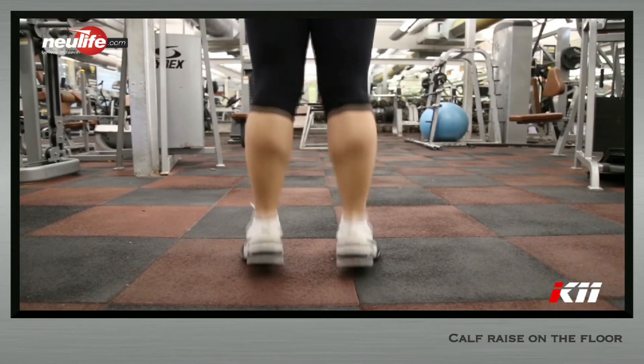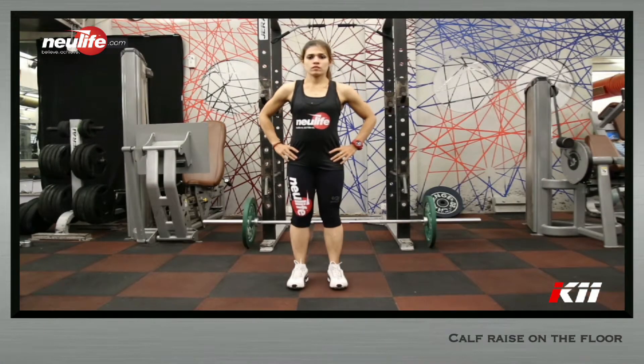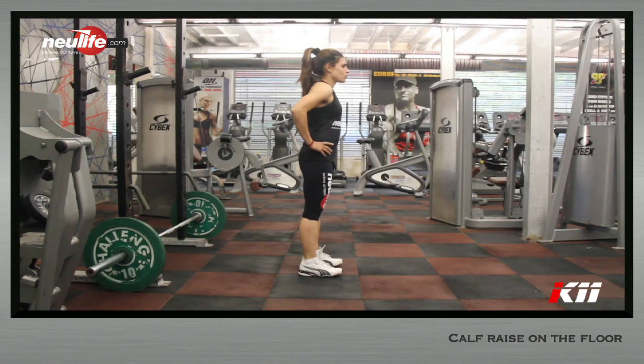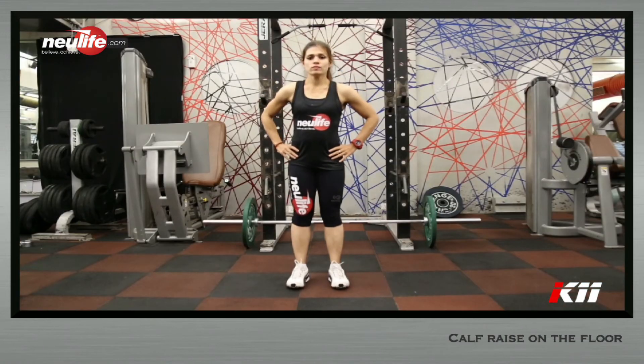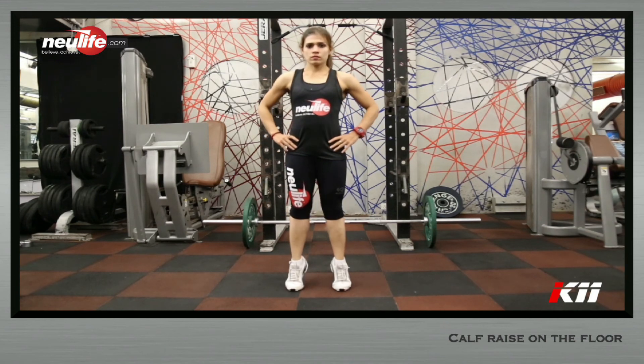Lower the heel under control till it gently touches the floor. From this point, push the floor and raise the heel as high up till full ankle lockout. The knees will be locked all throughout the movement. Exhale through the mouth and inhale powerfully through the nose before starting every repetition.